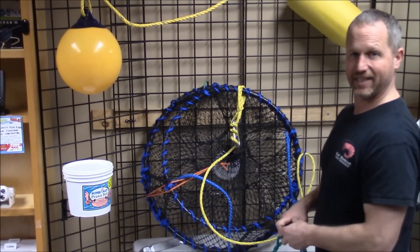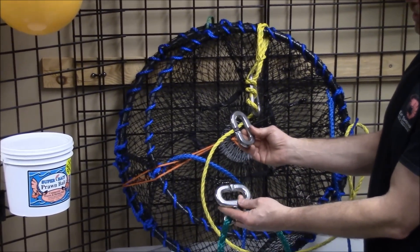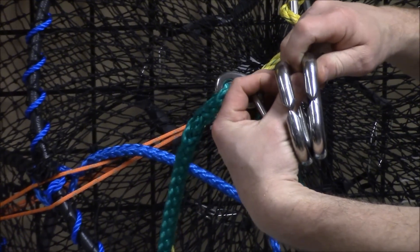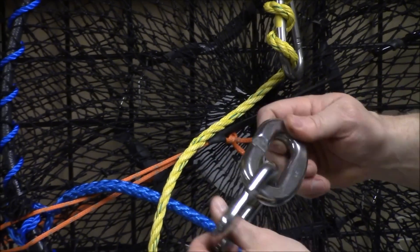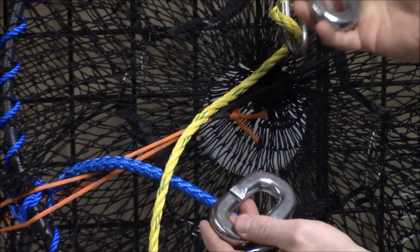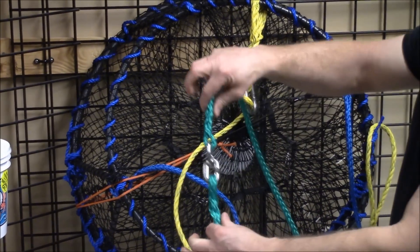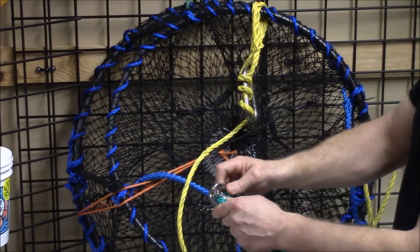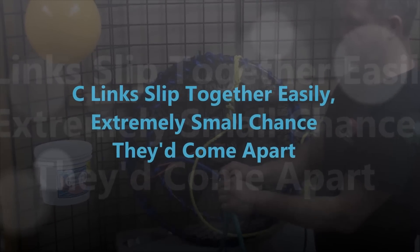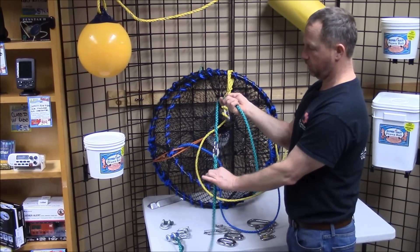Last but not least, we have a C-Link, which is a commercial item. Again, we're using some oversized stuff today just for demonstration. What it is — it's two rings that have a unique little groove in them that mesh together. You obviously need two of them, so you need one on the pot or one on each end of your line, however you want to put them together — connecting two lengths of line. They snap in real easy and the chance of them coming undone is very low the way they're designed. They're the quickest out of all of these and very strong, very secure.